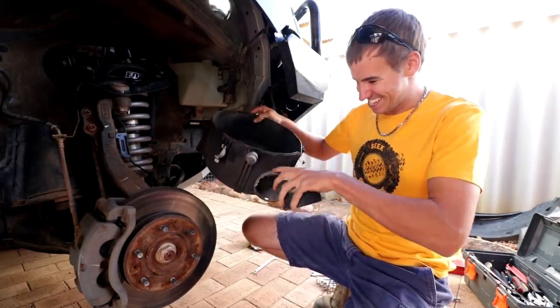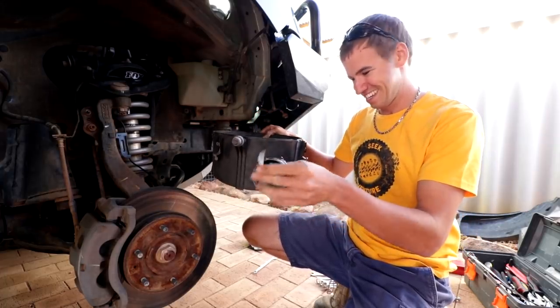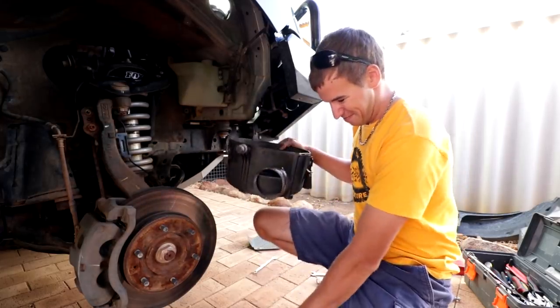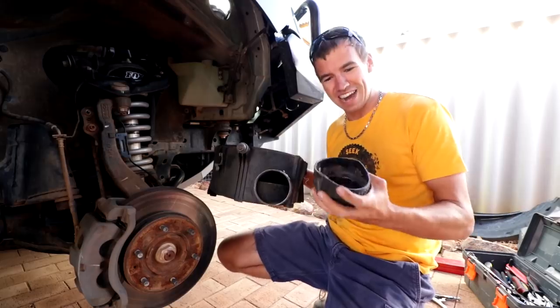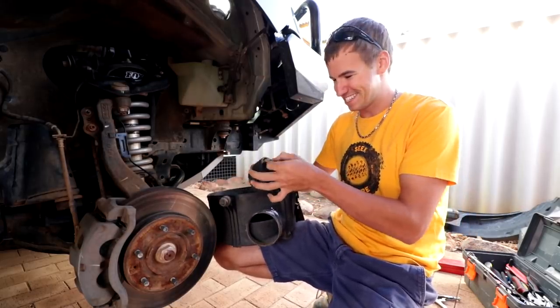What kind of silicon did they use? They stuck it to a sticker. This is why you can't trust dealerships with your four-wheel drive.